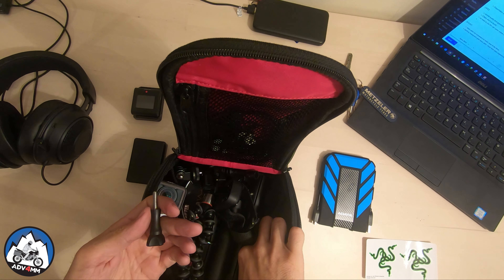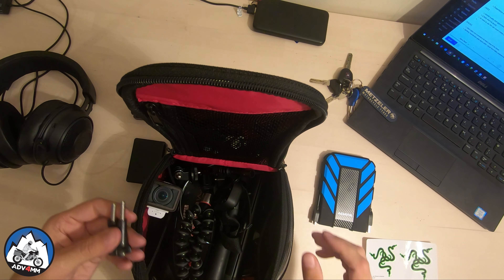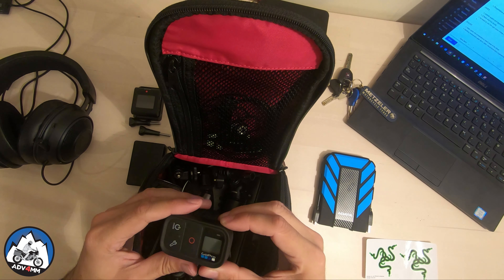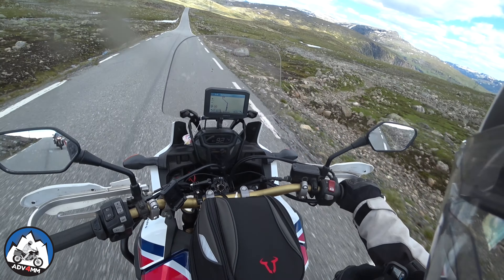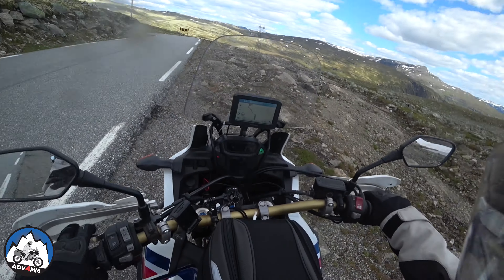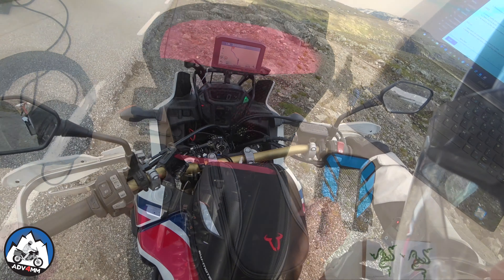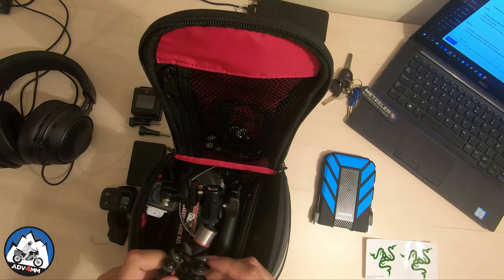The GoPro smart remote keychain is just useless to me, and I also never use the Sony remote, so there's no point carrying them anymore. The last things I always carry in this side pocket are a couple of spare thumbscrews, just in case I lose one on the go or want to get creative with my mounts away from home. I've found it convenient to keep the GoPro smart remote strapped on my right forearm for quick operations when riding in full gear without messing around with my gloves.